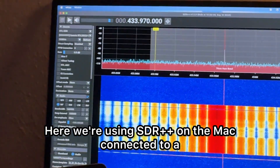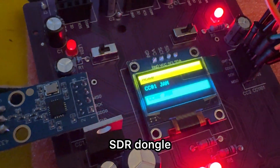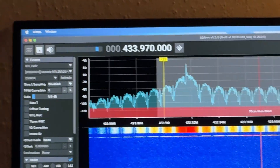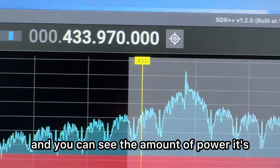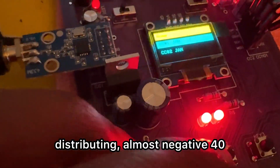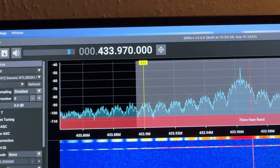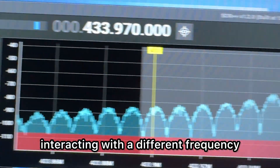Here we're using SDR++ on the Mac, connected to an SDR dongle. So right now we're going to test the individual radio modules — the first one is working, and you can see the amount of power it's distributing, almost negative 40 dB. Next we'll check CC number two — as you can see, it's interacting with a different frequency.